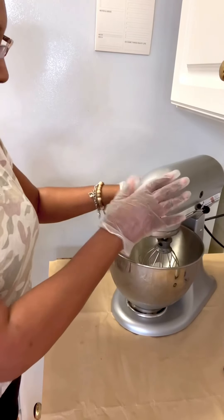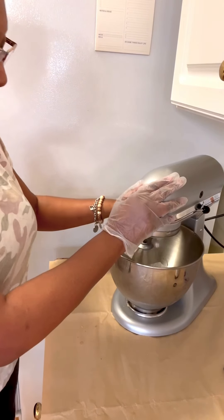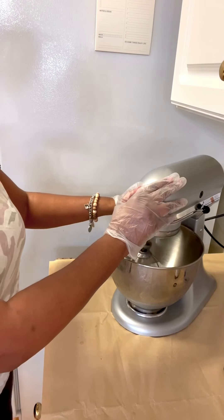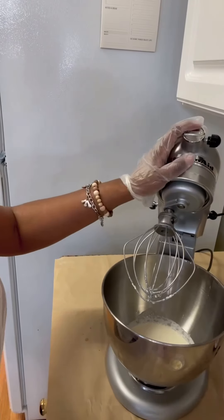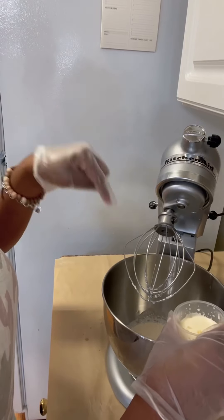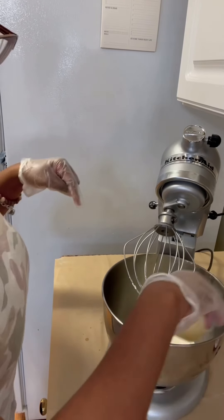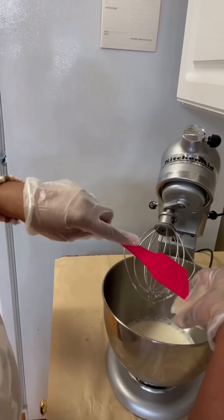You have to do this quick because your bowl needs to stay chilled. Put it on low for about a minute until everything is just mixed real good. A minute has gone and everything should be incorporated — the white sugar and the heavy cream.